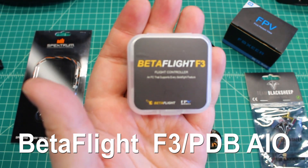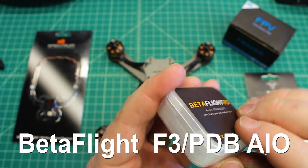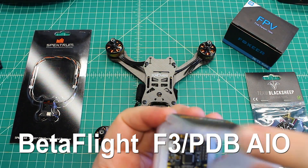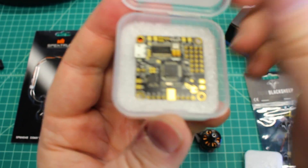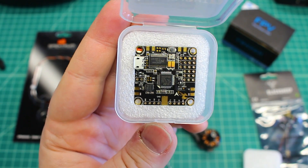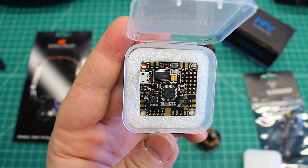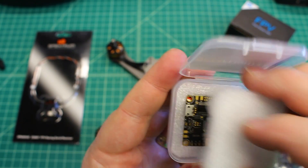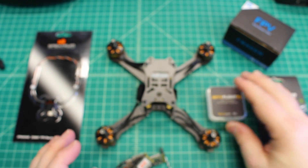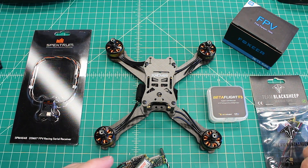And then this one is one I'm kind of looking forward to doing, which is the new Betaflight F3 flight controller, with a really nice protective case. The build quality on this thing is just really, really exceptional. So I'm excited to put this on and get it going for this customer and get this thing tuned. I've heard nothing but good things about these flight controllers. We'll get this built and we'll do a follow-up video and kind of give you my final thoughts after it's all built up.